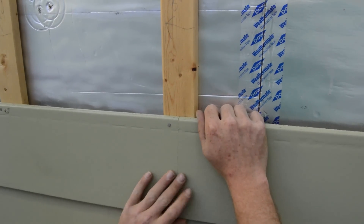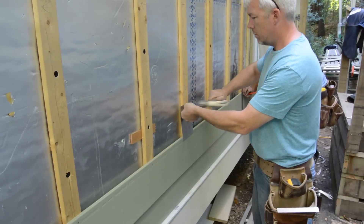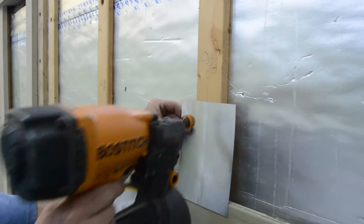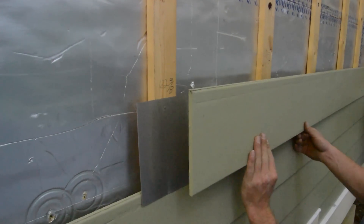Behind joints in the siding are pieces of flashing. It can be hand-nailed or gun-nailed, but the point is to direct water out of the siding as soon as it sneaks in. This is called bouncer flashing.